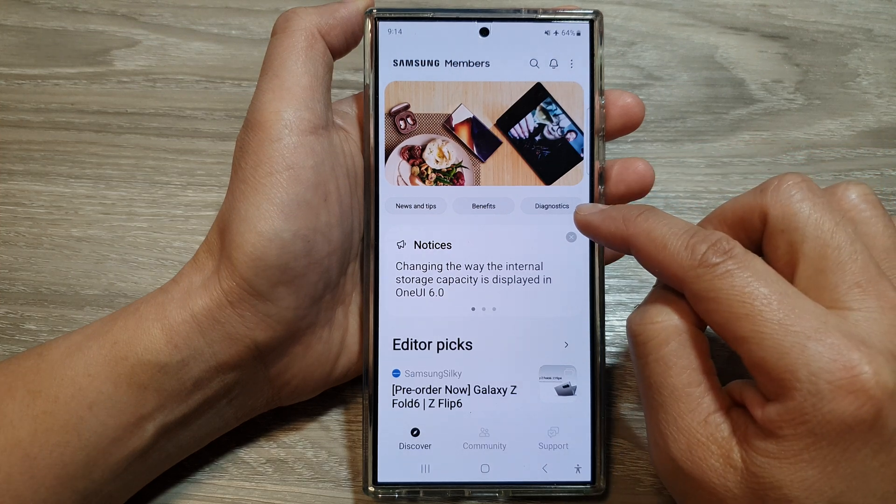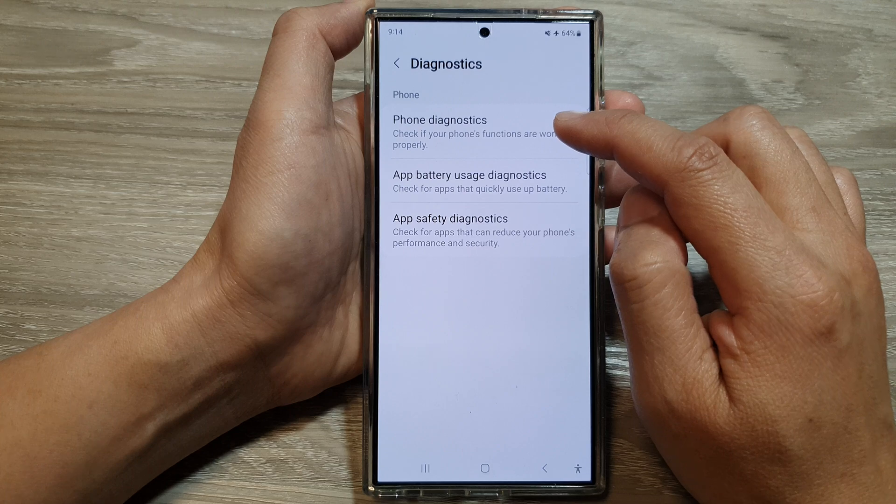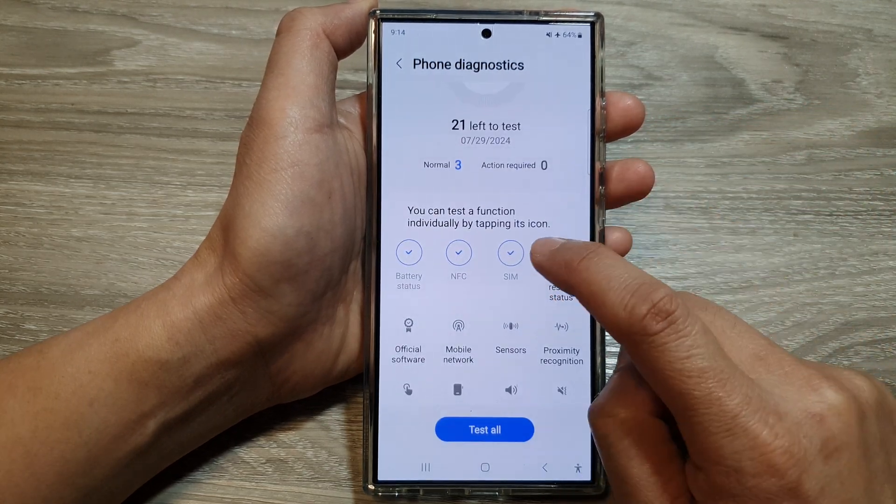Then tap on the diagnostics button. In here, tap on phone diagnostics. Next, scroll down and then tap on the SIM button.